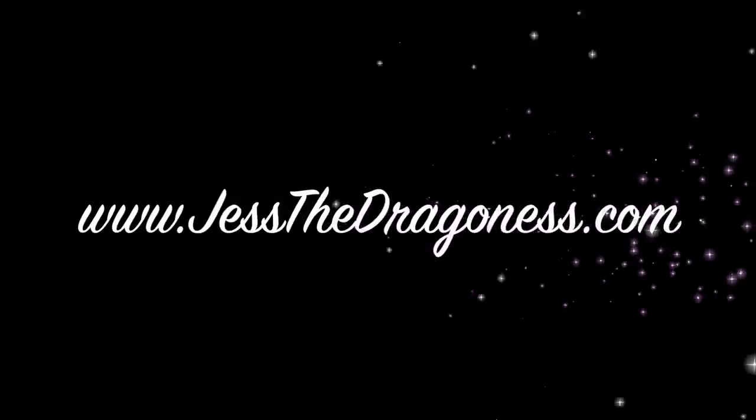Hey you guys, thanks for coming to check out today's video. Today's video is super exciting because it's something totally different than I normally do — I want to start doing more things than just wig reviews and hair reviews. So today is a 'let's be nosy' video and see what's inside just a dragon's bag. Make sure you hit that subscribe button and turn on post notifications so you never miss any new uploads.